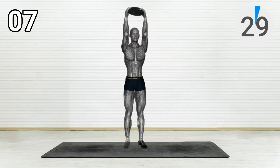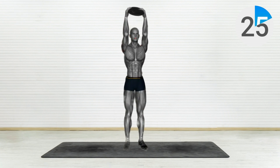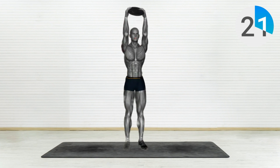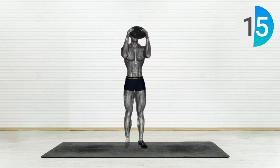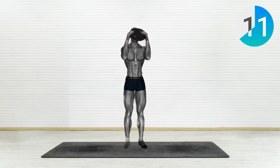Exercise Number 7: Standing Shoulder Press. Stand with your feet shoulder-width apart, holding a plate or dumbbell. Start with the weight at your shoulder level, palms facing forward. Now press it overhead, fully extending your arms. Control the movement on the way down and repeat.